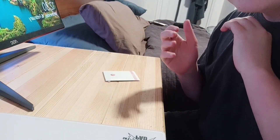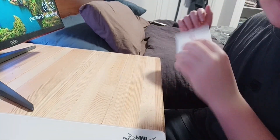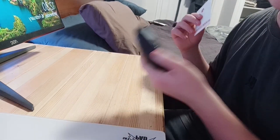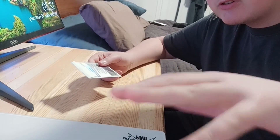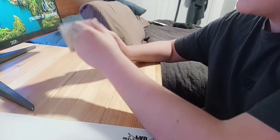Tiger ICE mouse feet — these bad boys just came in. We're gonna chuck them on the G Pro Superlight and jump in some Apex. I've never put mouse feet on anything, so I might butcher this, but we'll see how it goes.